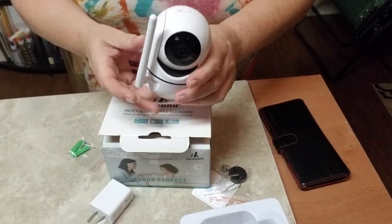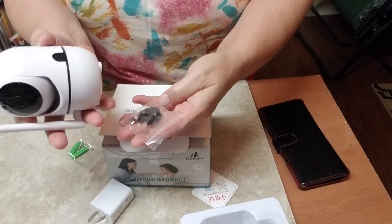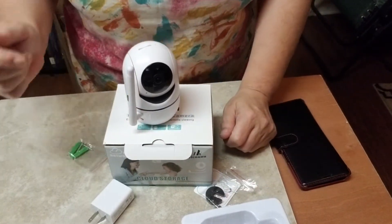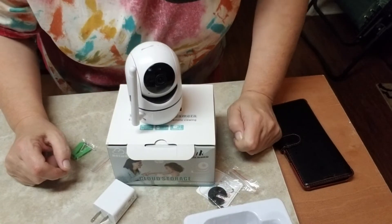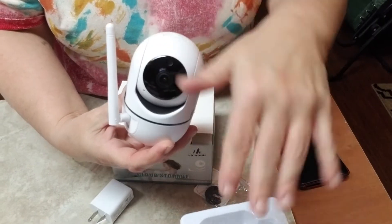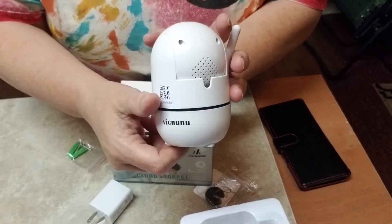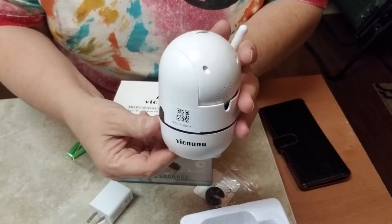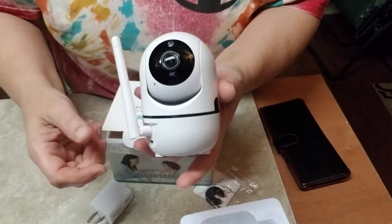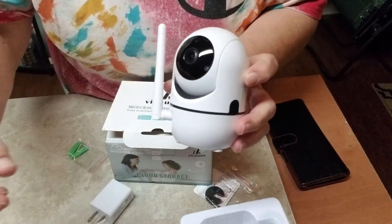I set another one by my door. You can put the mount on the bottom if you want — it's up to you, depending on where you want to place it. I highly recommend it because you cannot get something with this quality, tilt, panning, imaging, video, and audio at this price. This is my sixth one, and I've got them all set up. Let me show you my last one before I put it up — the other six are already sitting around the house.